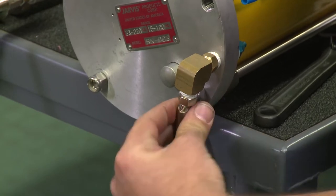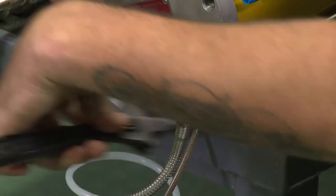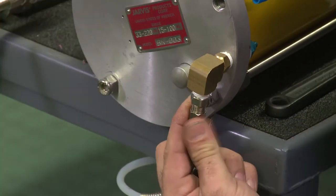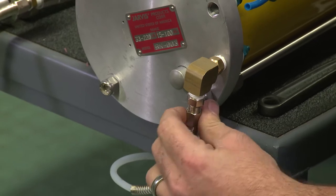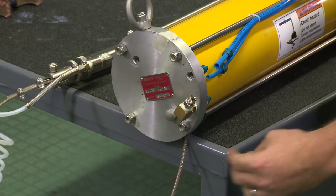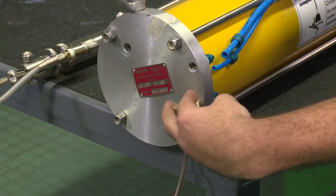After that you want to disassemble the air line that goes to your hook — again you could use an adjustable. Once that's disassembled you can remove your fittings; an adjustable works for that too.